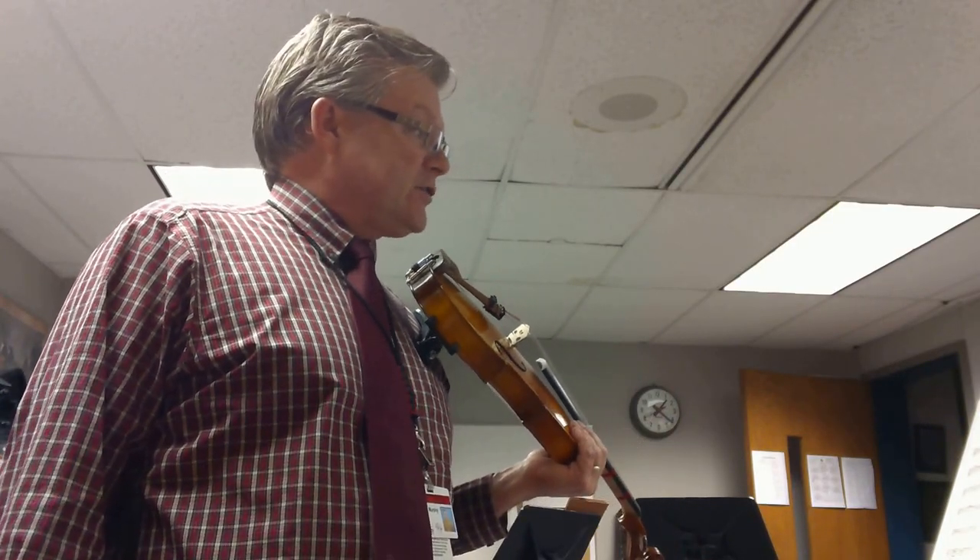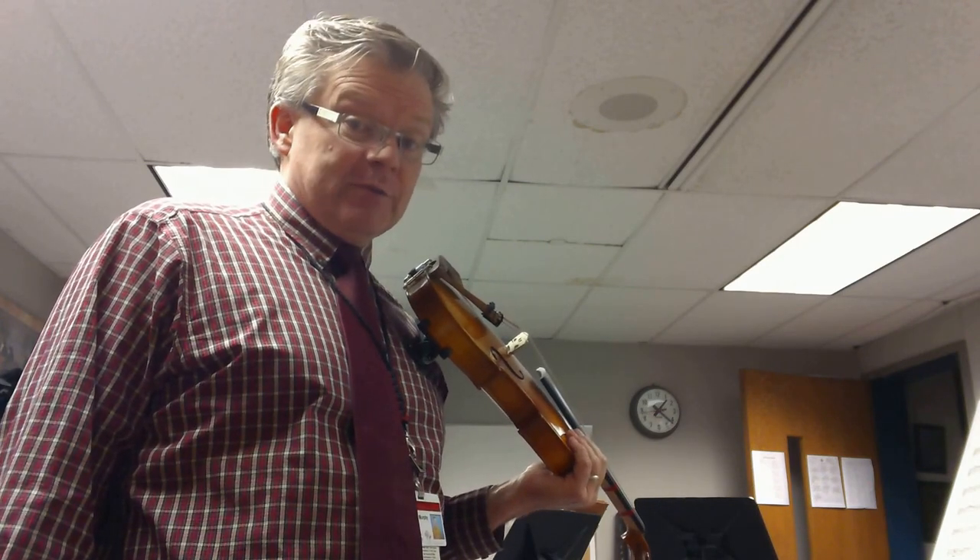This is our training video for Sweet in C. Sweet in C, obviously, is in the key of C major — no sharps and flats.